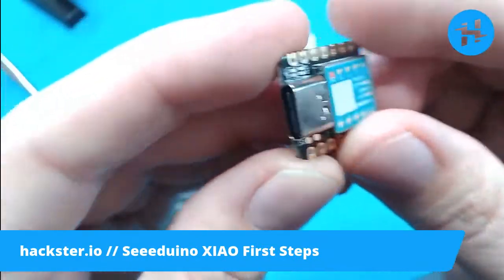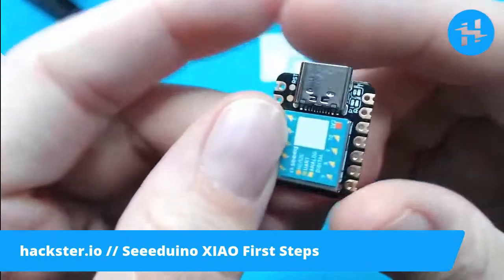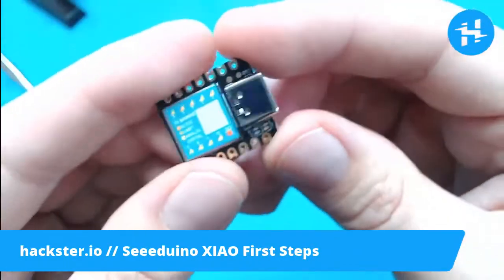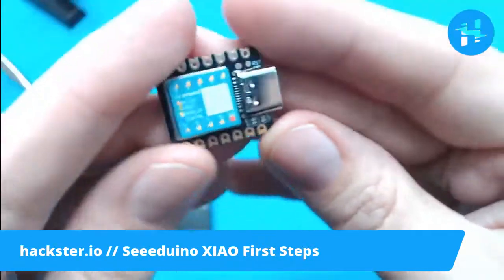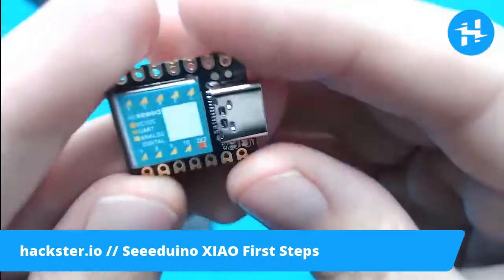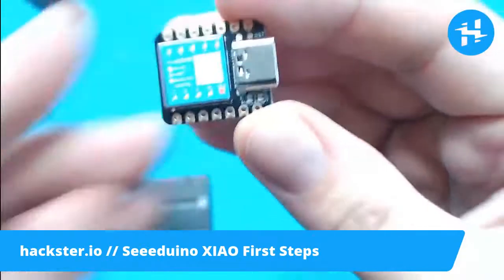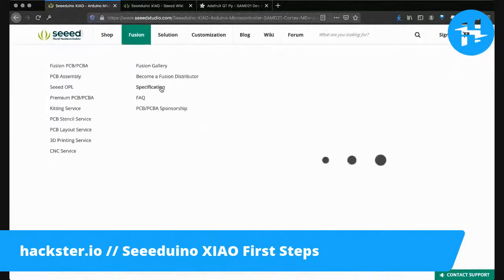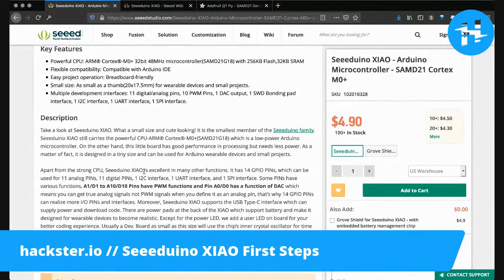You've got four LEDs on here — RX, TX, a power LED, and a user programmable LED, which we're going to try and get up and running in a second. It looks extremely tiny and cute. I love this thing. It says it's as small as a thumb, but honestly it's as small as the end of my thumb. It's ridiculous — designed for wearable devices and small projects.